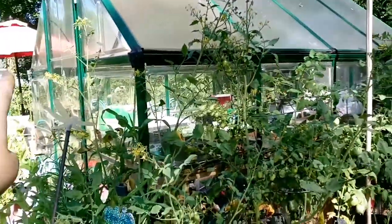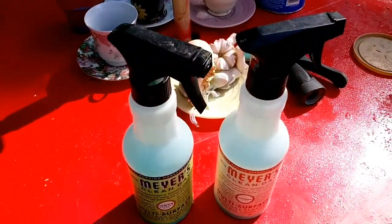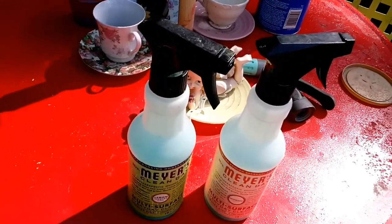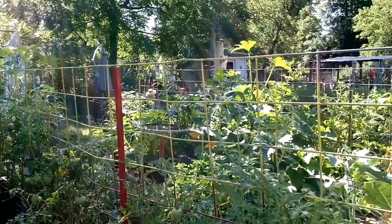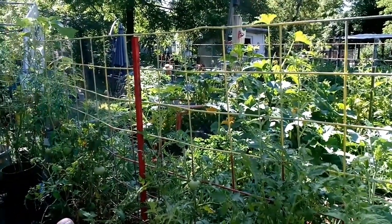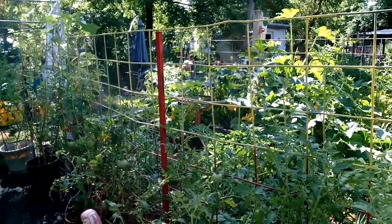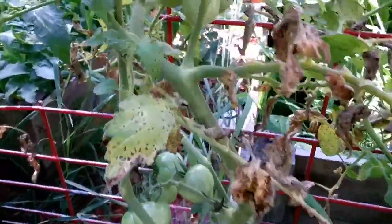I still have to spray those ones and there's one on the other side. But right now I'm gonna go change the duck water and then come back and do this. It's about 10 o'clock in the morning. I got my husband off to work and decided I better come out here and fight this fungus because I saw it yesterday. I've been taking out branches, not thinking - I was like why are these dying, too much water? Turns out it's fungus.